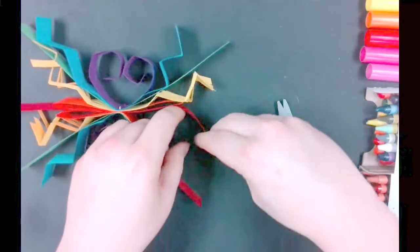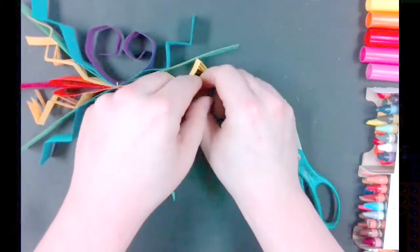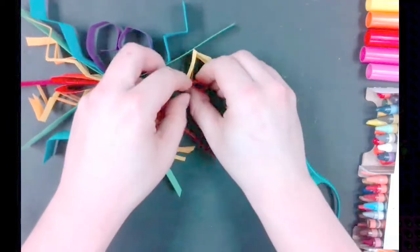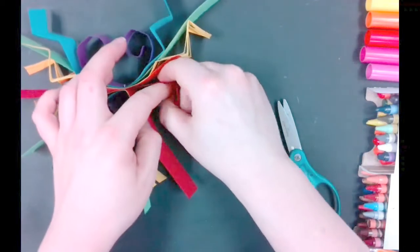Keep in mind you can also roll the other direction. We rolled outward before, but now we can roll inward for a different effect. Make sure everything you do to one colored paper, you do the same thing to every other paper of the same color.